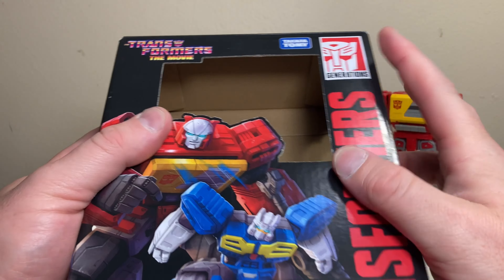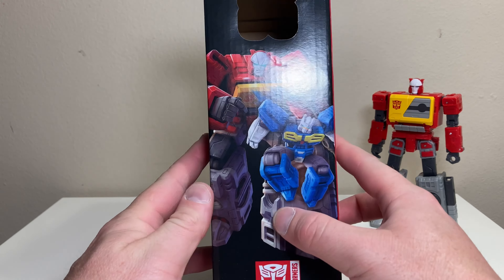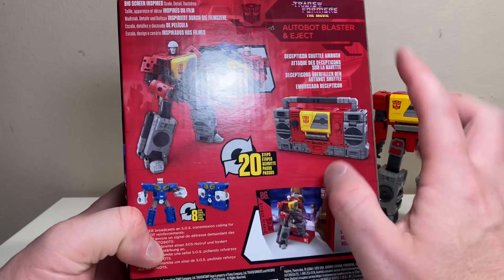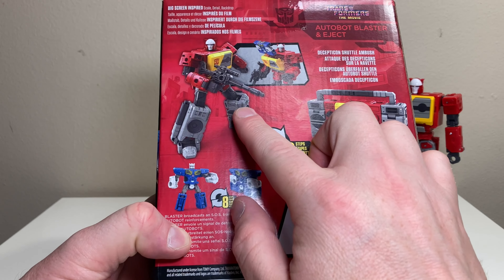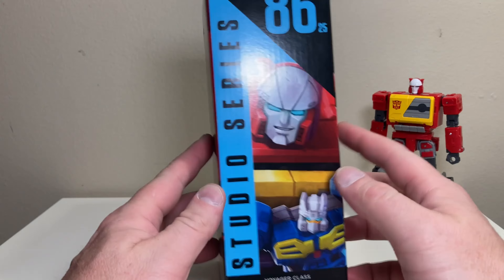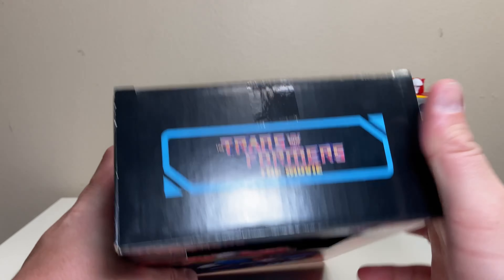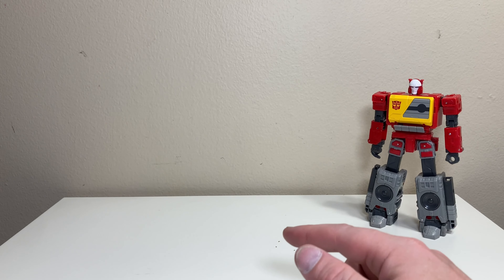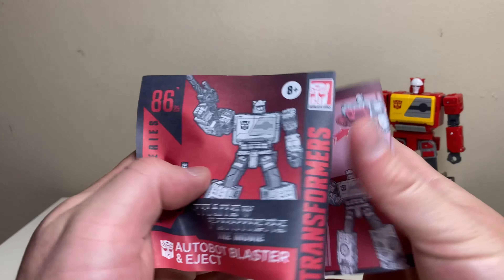The box features Transformers: The Movie branding, Takara Tomy and Generations logos, made by Hasbro, and 'Transformers Authentic' labeling. We get another shot showing more of Blaster's legs, all the toy's features illustrated, a turtle shot labeled Studio Series 86 number 25, and some legal info with the UPC sticker.